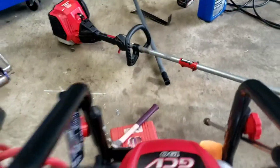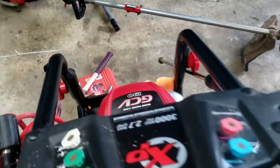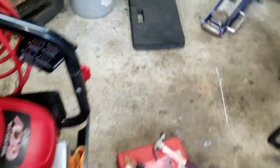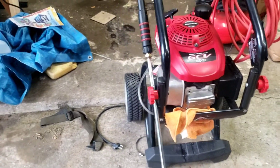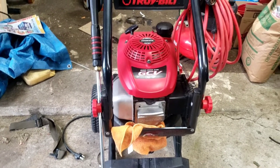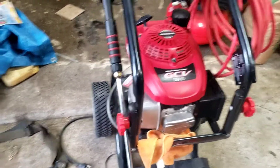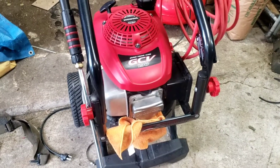Alright John, valve was stuck on this. That doesn't mean the valve's not going to stick again - I don't know why that valve stuck to begin with. Could be from it sitting, could be that water's getting inside the unit. Oil looked like it was fresh, the spark plug looks pretty new. I'll seal it back up - I just had to pull the valve cover off. The valve was stuck, I did manage to unstick the valve, and I think this unit will run for you.